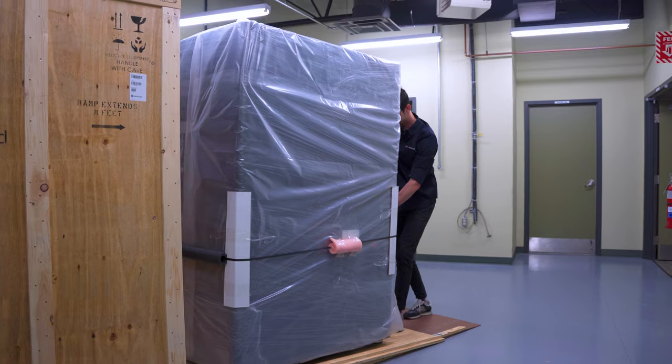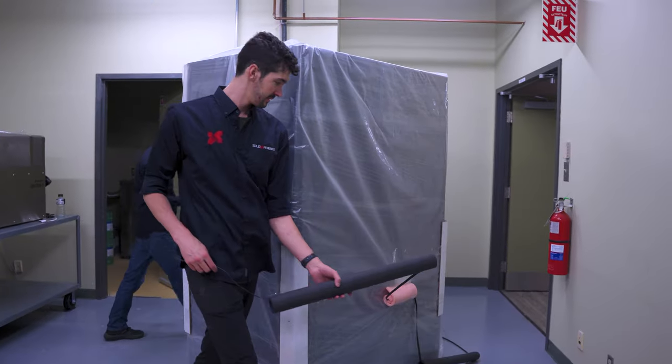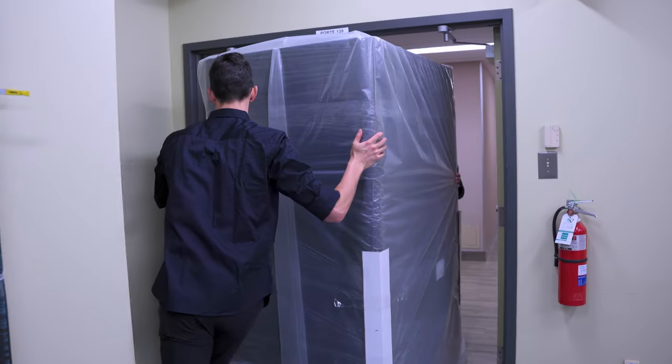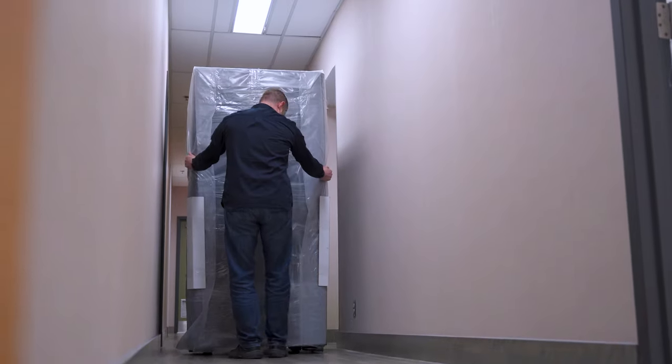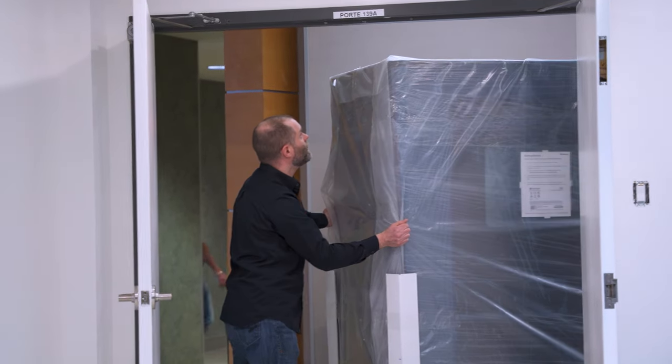Keep in mind the printer weighs about 500 kilograms, so you should plan for two persons in really good shape to pull the printer out of the crate and down onto the ramp. The printer has included casters, and it's sturdy enough to roll around, so what we're doing now is bringing the printer down to our 3D printing lab.